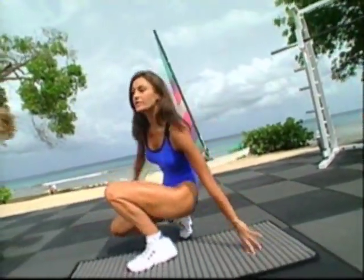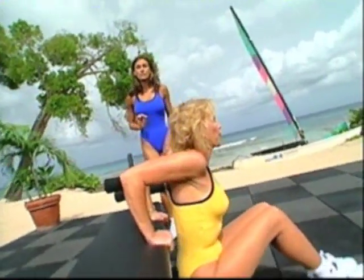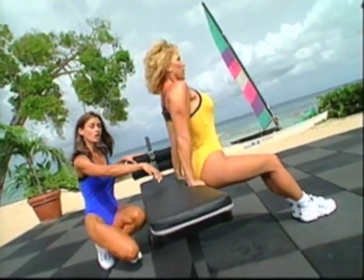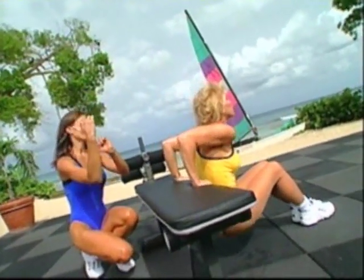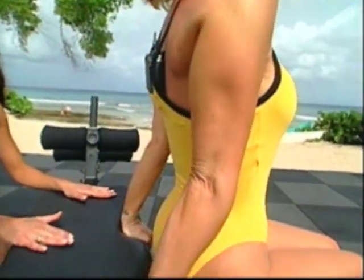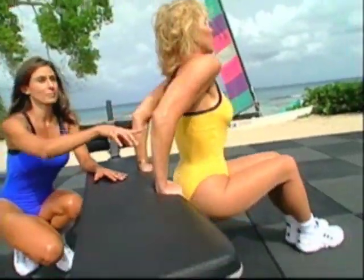Now to build upon this — this is still a beginner — but it's a bit more challenging. Mary Jean is keeping her body close to the bench. Her hands are behind her; notice that the elbows are pointing back. The feet are planted on the ground. She's coming down and just pushing straight up, keeping the chest out a little bit — back of the arms, the tricep.